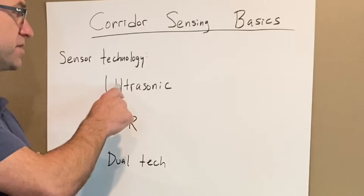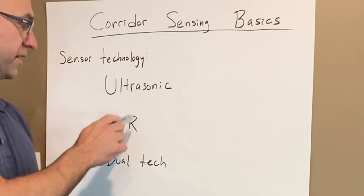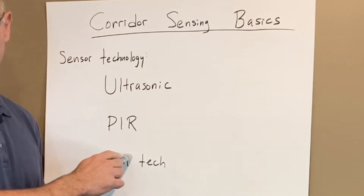We've got three choices for our technology for motion sensors. We can do ultrasonic, passive infrared, or dual technology.